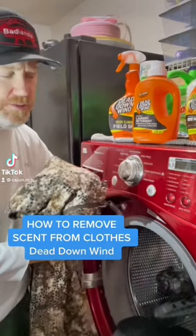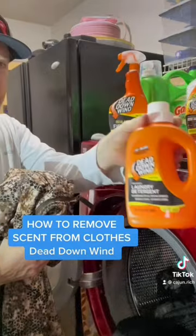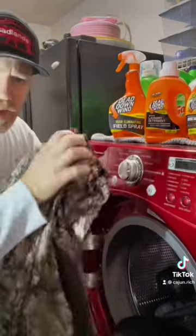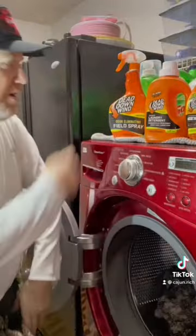Cajun Rich here. Here's another hunt tip — how to clean your clothes. I use this Dead Down Winds laundry detergent. I always zip up all my pockets, check for anything in them. Then I start washing.